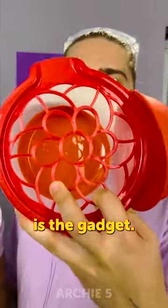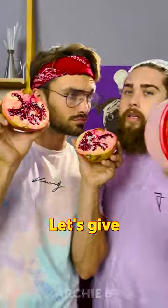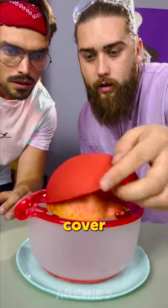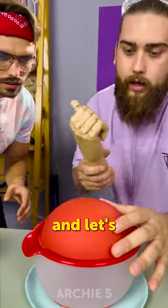Here's the gadget and I've got the pomegranate — let's give it a test. Now we need to cover the lid on, let's hit it.